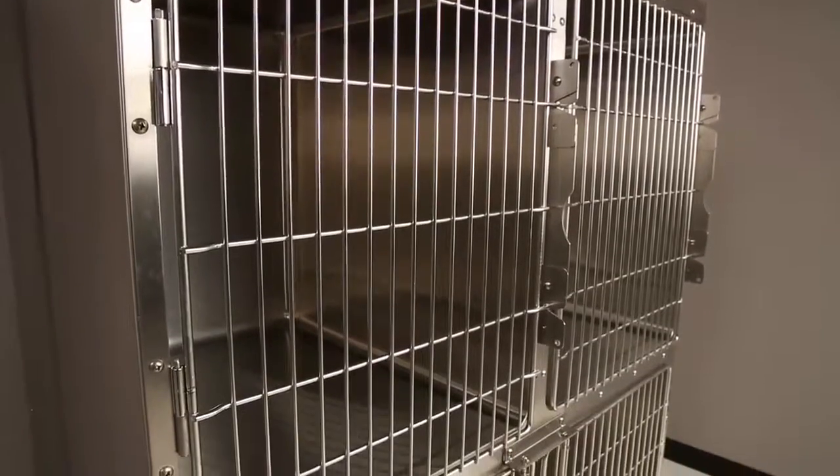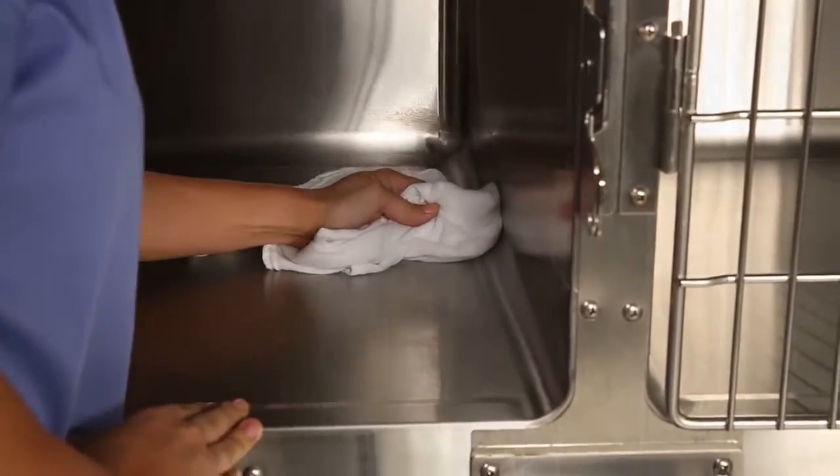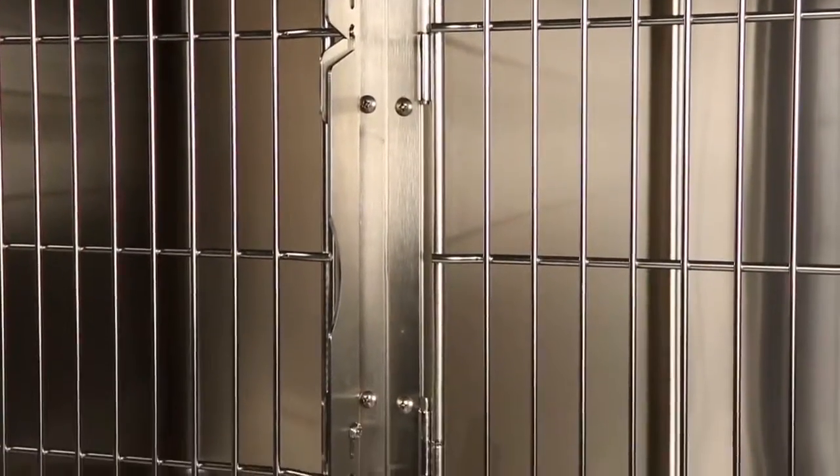The modular cage units include full one-inch radius corners for easy cleaning. The one-piece stainless steel corner trim strips enhance strength and stability, and one-piece hinge blades have multiple attachment points to prevent sagging.